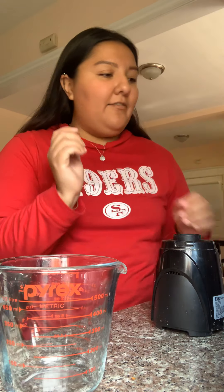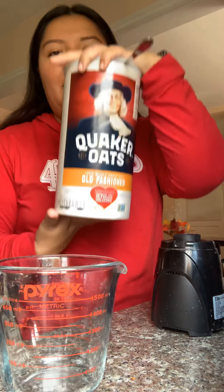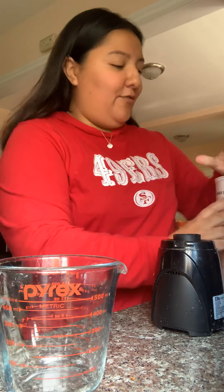Hey, what's up? How's it going? Good morning to everybody, or good afternoon. I am going to show you how to make an oats tortilla, if you will.